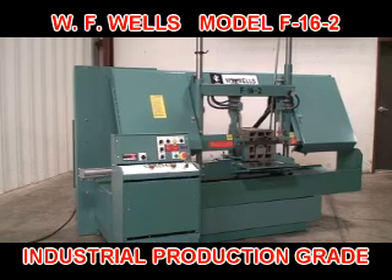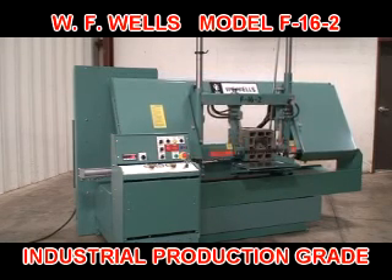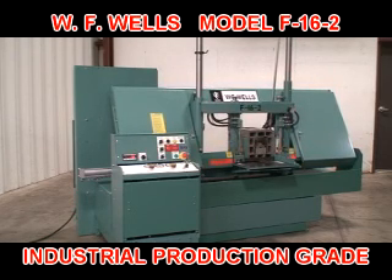The F-16-2 is a rugged, heavy industrial, production-grade machine engineered to deliver years and years of safe, reliable, economical, and maintenance-free cutting.